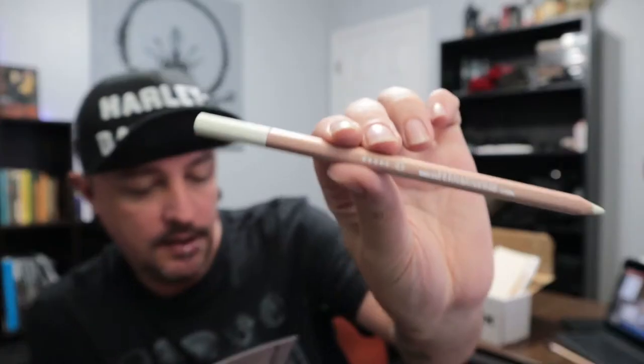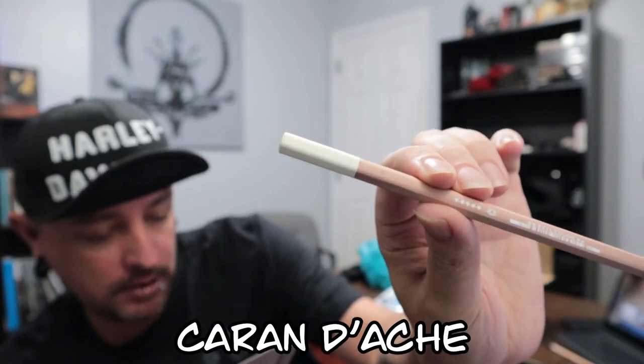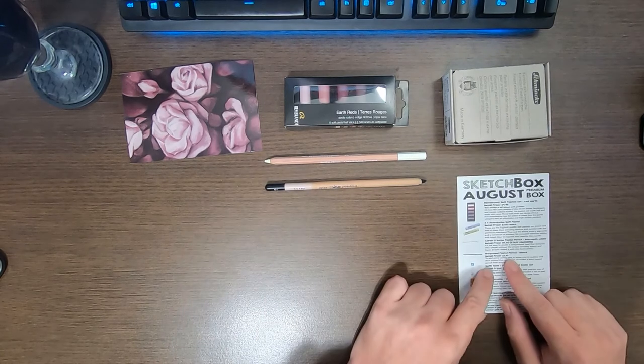This is the Caran d'Ache pastel pencil — Bismuth White — a white pastel pencil, listed as a staff favorite. Next we've got a — I'm gonna try to pronounce this — Bruynzeel — it's not a word, you're screwing with me — it is a black pastel pencil, to allow you to draw around the white and make it stand out more. I'm interested in this one.